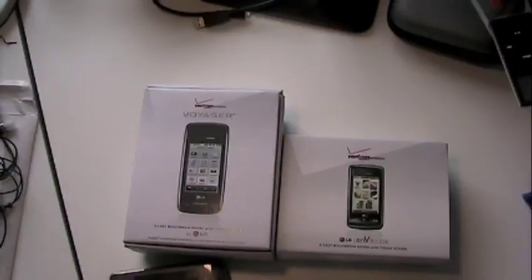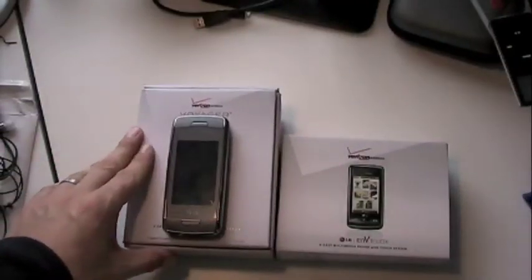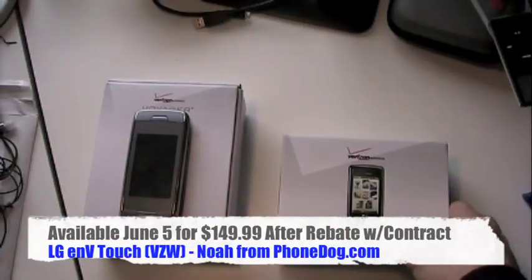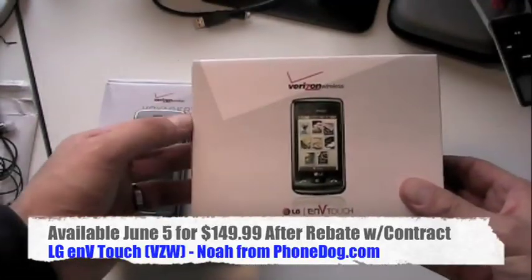Verizon and LG could no longer call it the Voyager because Plantronics owns the trademark to the name Voyager for their line of earpieces. So they had to change the name and they're going with NV Touch. They also just announced the NV3, which is actually available in stores now. The NV Touch is not yet available, so I figured let's get the NV Touch first so you can see it before it hits Verizon stores.